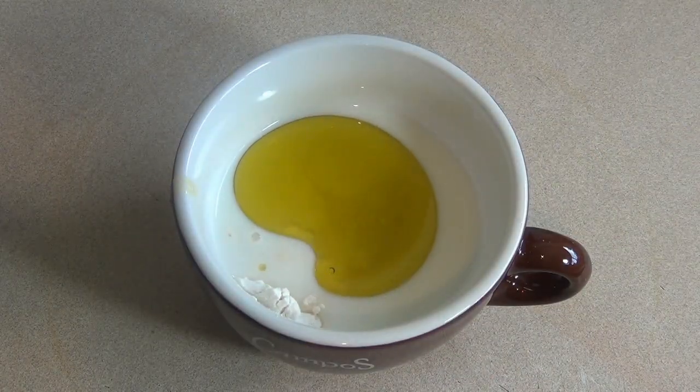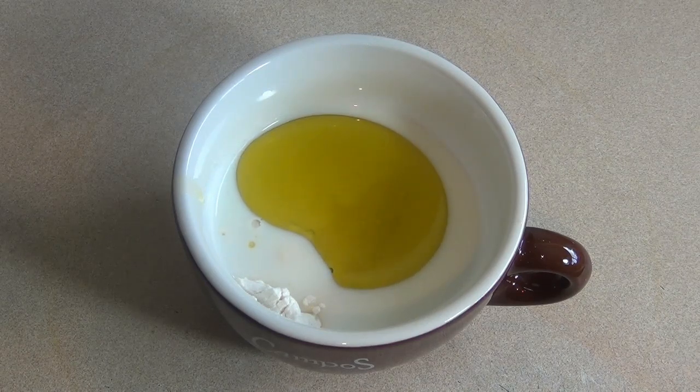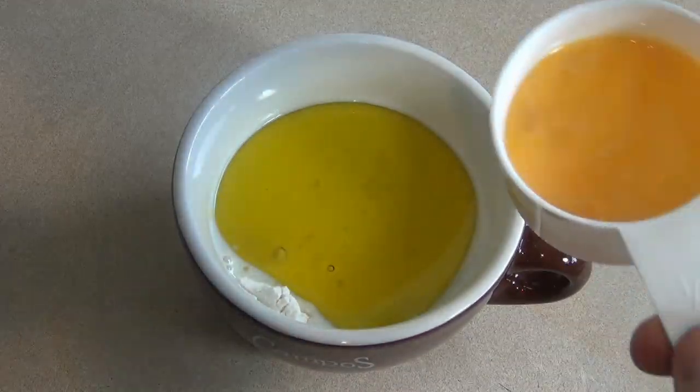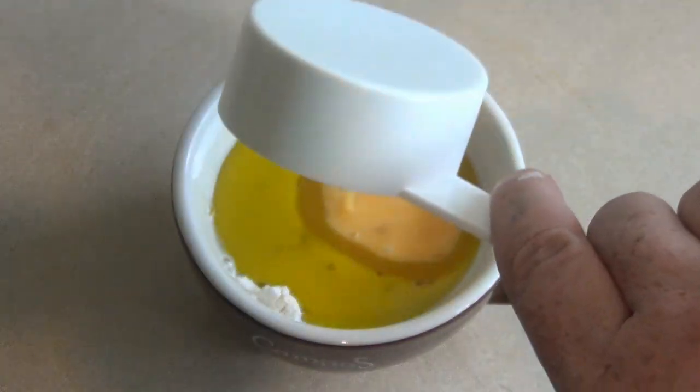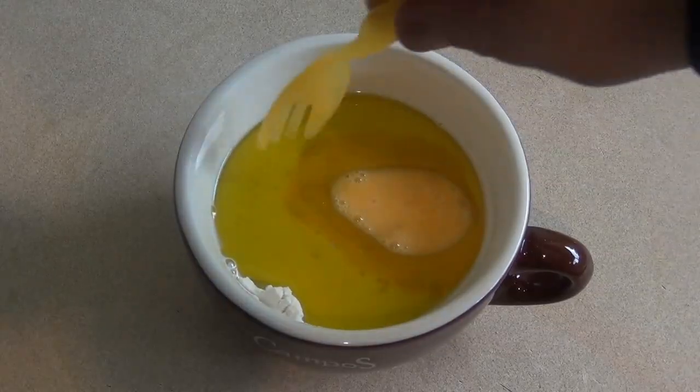Add one to two tablespoons of oil, then add one small egg or about half a large egg. Mix this in.